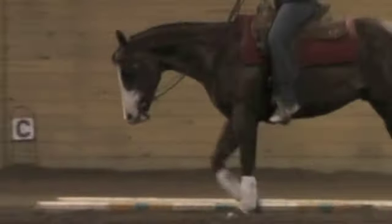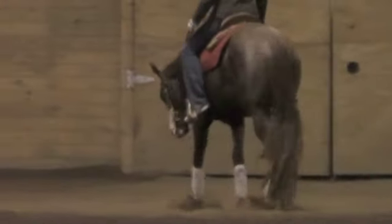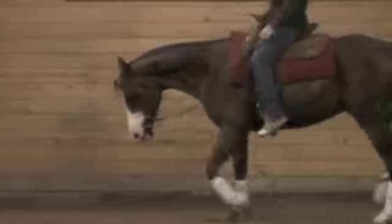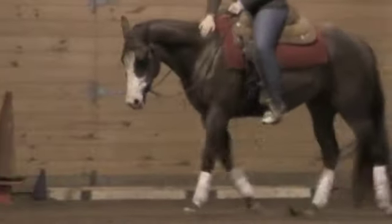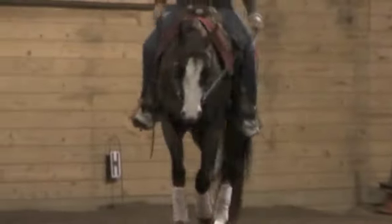He's a good horse and he's going to be very enjoyable. He'll be an all-around western horse for somebody. He's got some looks to him and he's got the breeding. I think he's going to show well for somebody.